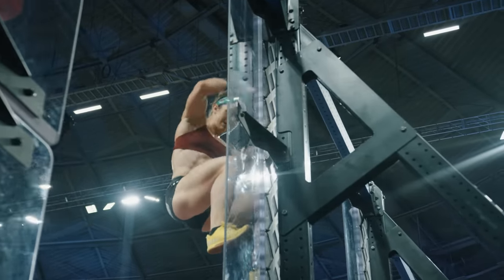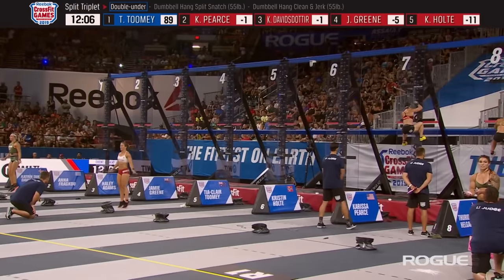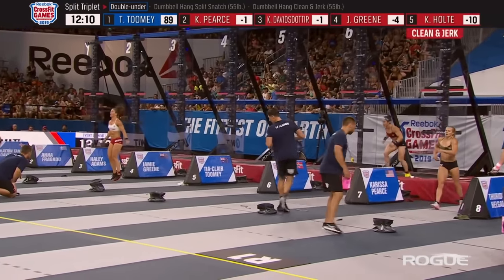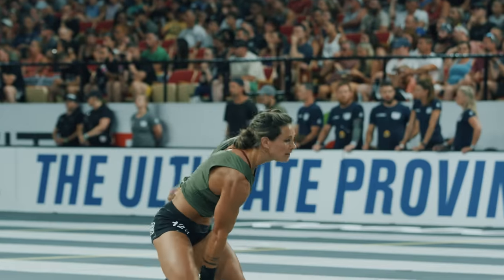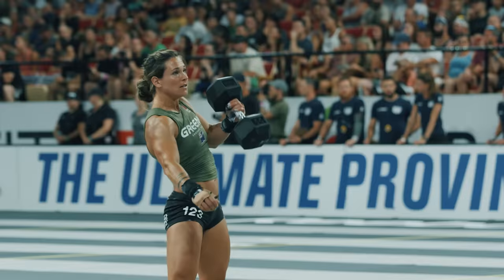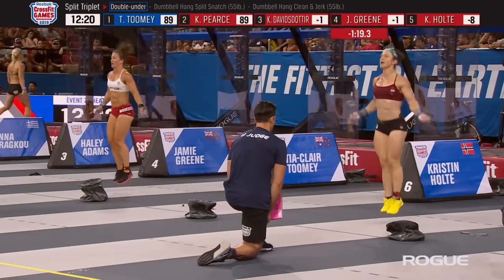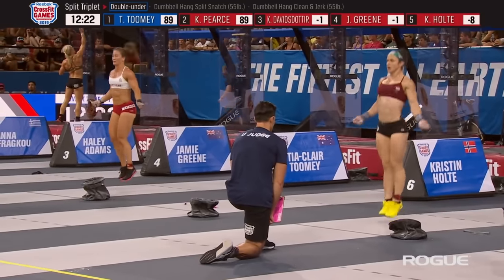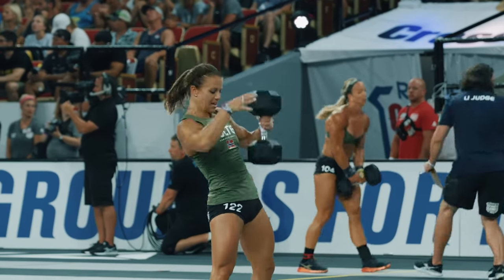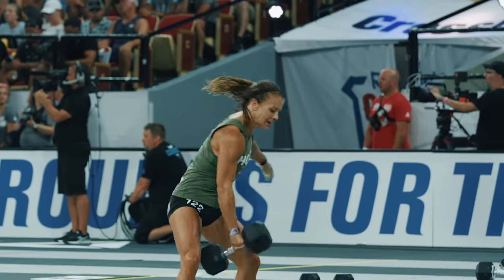Tia Toomey is on her fifth and final round of 100 double unders. Carrie Pierce is on her fifth and final pegboard climb, behind Toomey who is putting a ton of distance between them. Davidsdottir still sits in third and Jamie Green is in fourth. Kristen Holte is in fifth place as Jamie Green looks to track her down for second place overall in the standings.